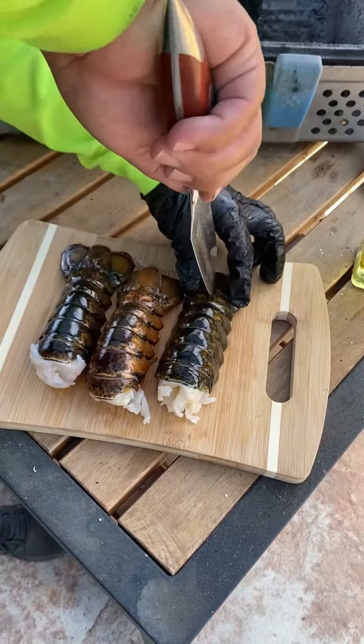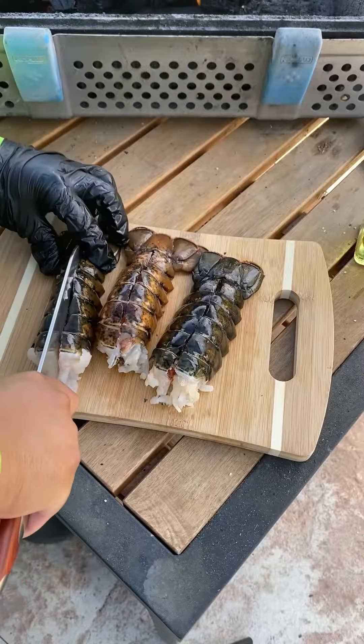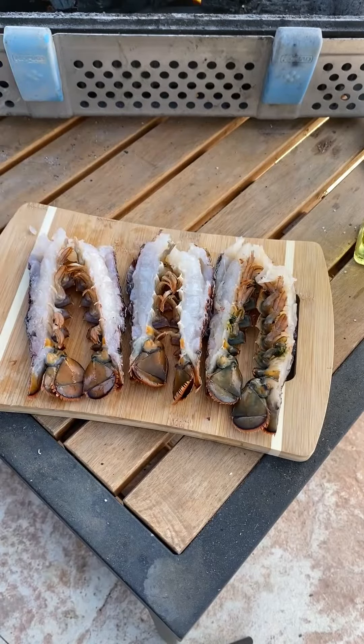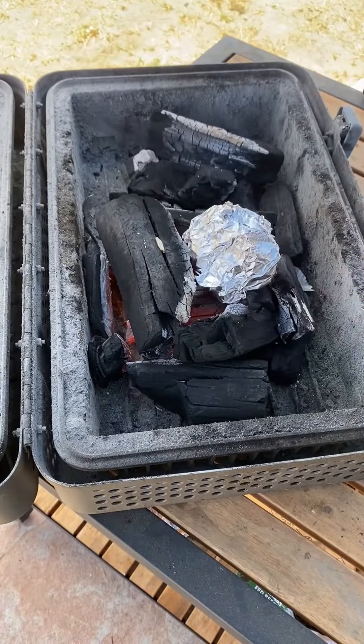Going to cut the lobster tails right in half and salt those as well. For the garlic, you want to leave it in the fire for about five minutes — it cooks real quick.